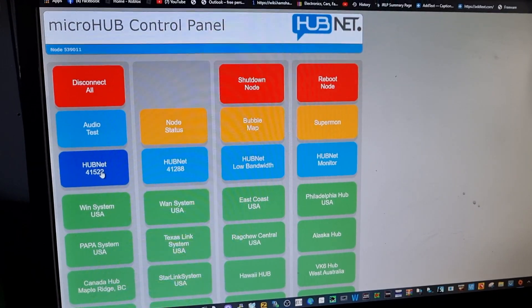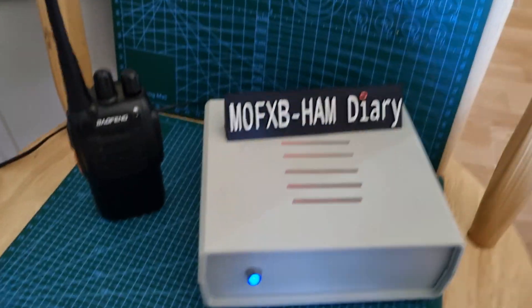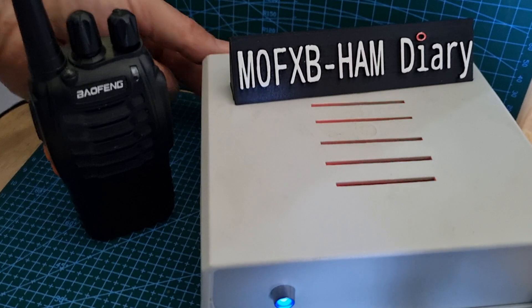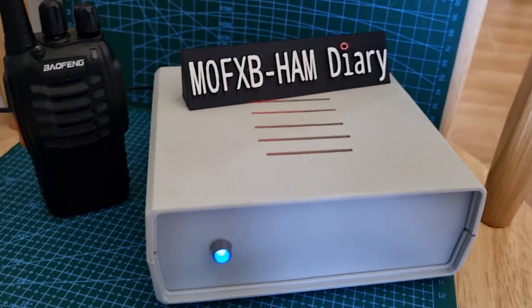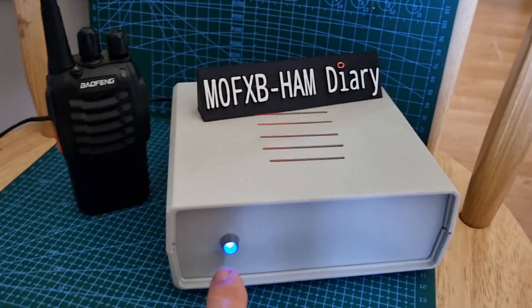Let's go back to the device and treat it as if you've just turned it on for the first time — just received it. It comes with a power cable, just 12 volts. I've got it on my power supply for now; I actually find it works with a normal UV5R power supply. So let's unplug it, plug it back in.